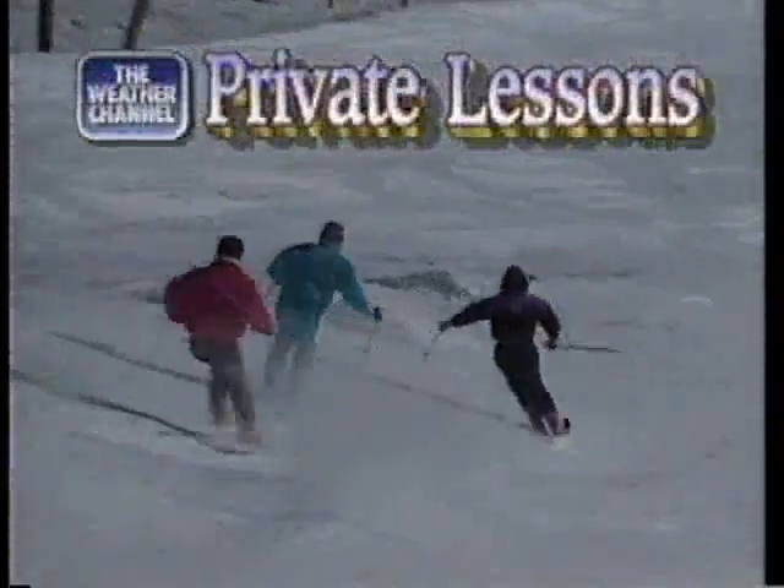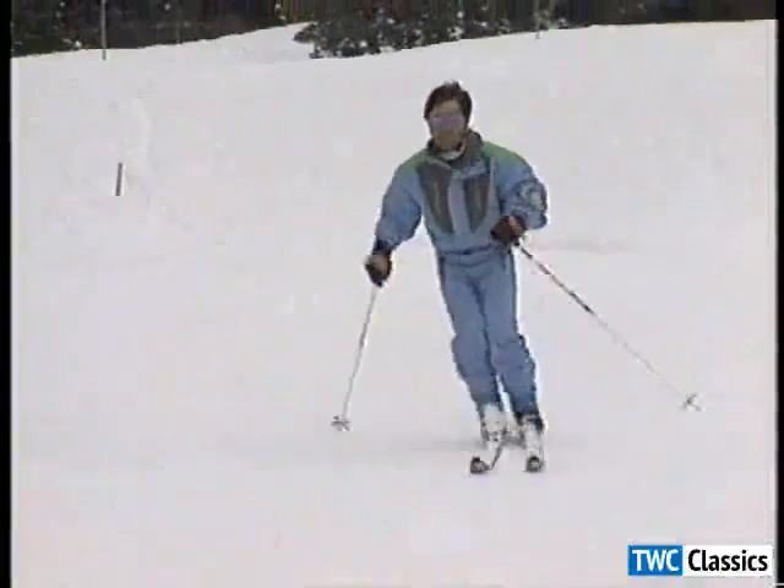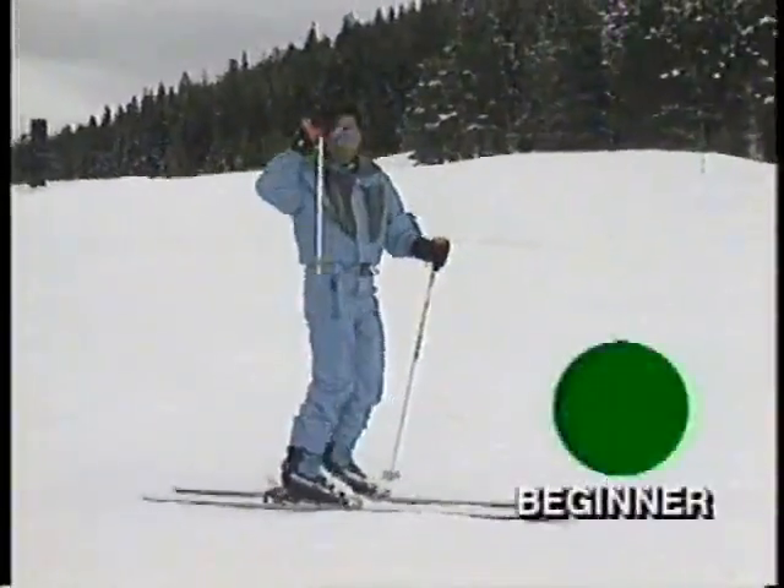Here's a private lesson from Skiing Magazine and the Weather Channel. Hi, I'm Hank Hachua with a private lesson for beginning skiers.